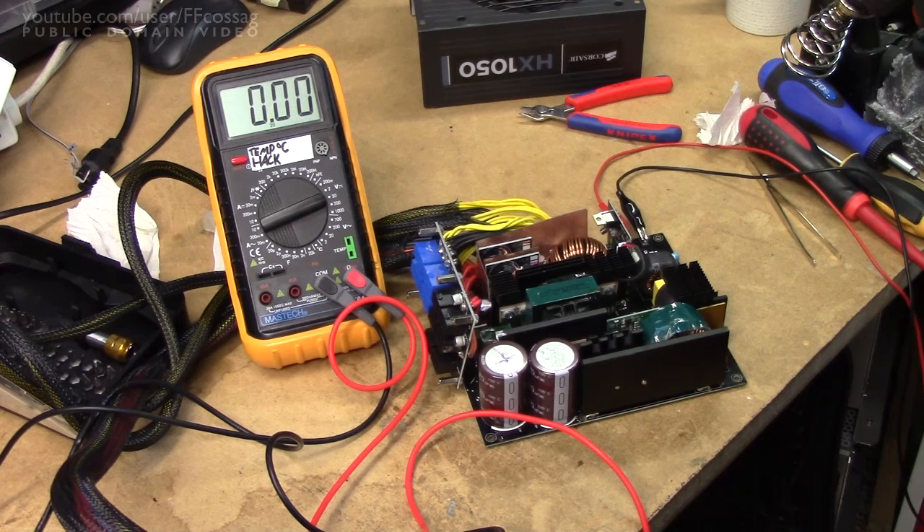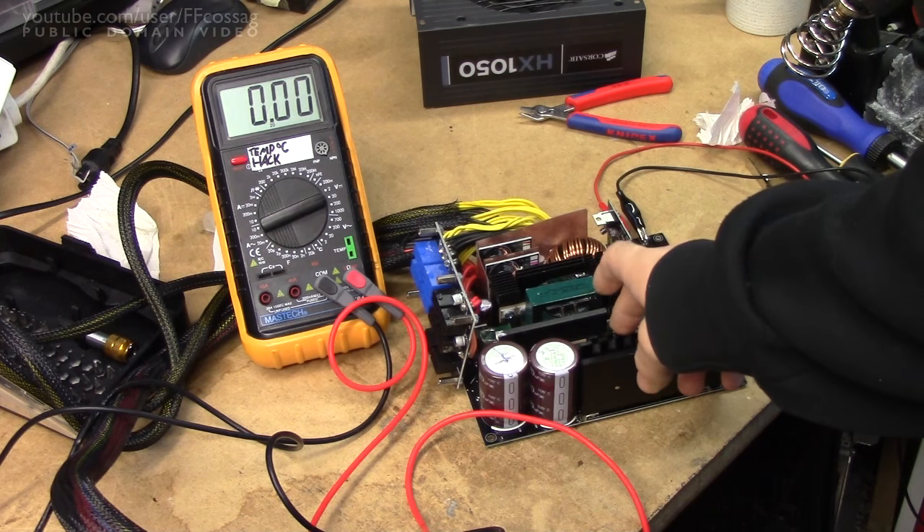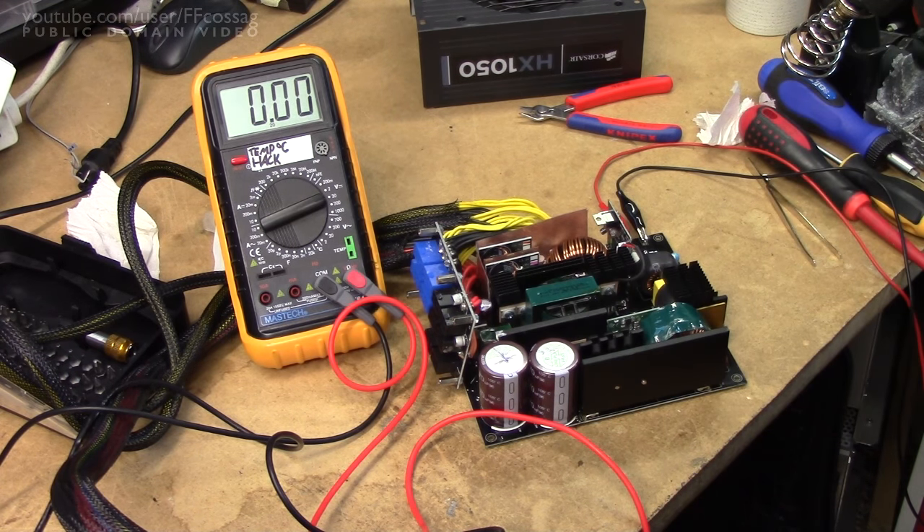It still measures shorted across the PFC diodes, even though I know both of them are okay, so I haven't been able to track this down. All the other transistors in the circuit seem to be okay, so I'm wagering it's just going to be connected in parallel with a big inductor or something, depending on the topology of the circuit. But I can't be bothered to really troubleshoot it in depth because it's just a PC power supply — not a super expensive device.